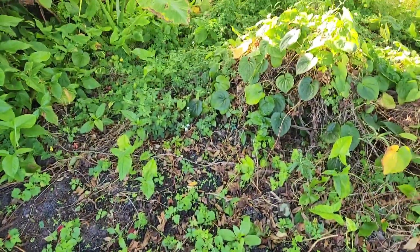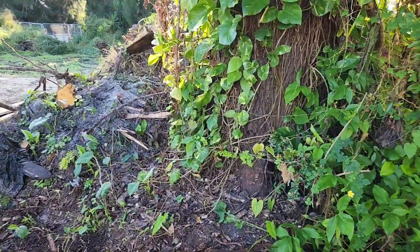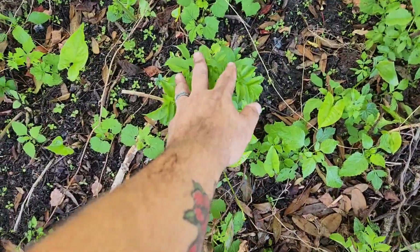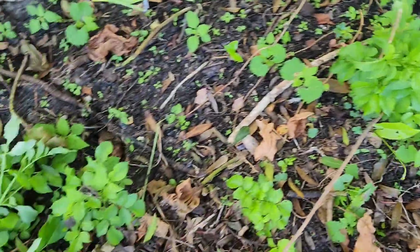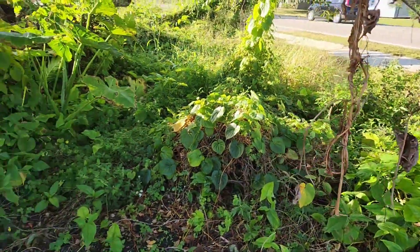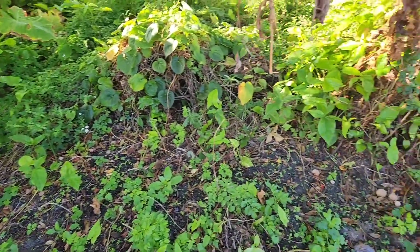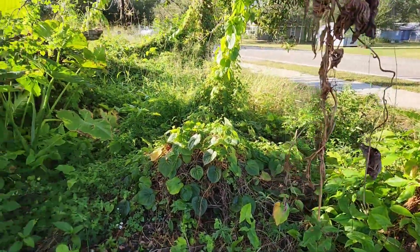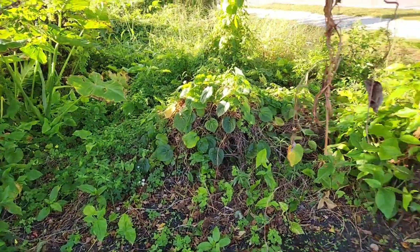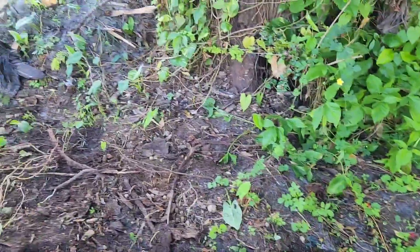This whole area got scraped out when they were doing our demo. Of course you've got that pile of dirt over there I was telling you about, but down here that is elderberry coming back. I had a whole corner here that was just full of elderberry and it all got scraped out and torn up, but the elderberry is coming back. So I've got good stuff coming back and bad stuff coming back, and I really don't like living so close to the road.